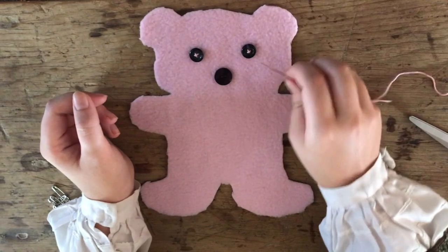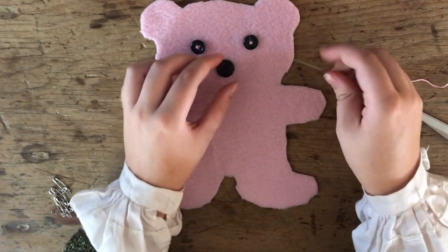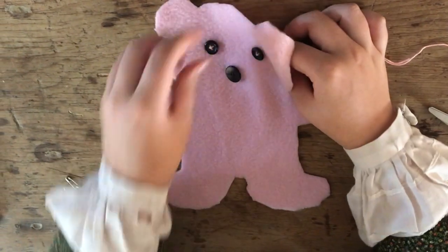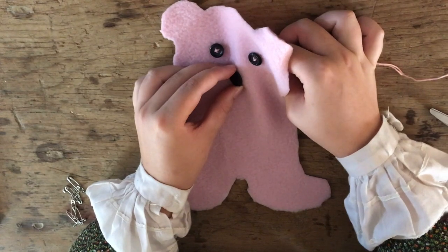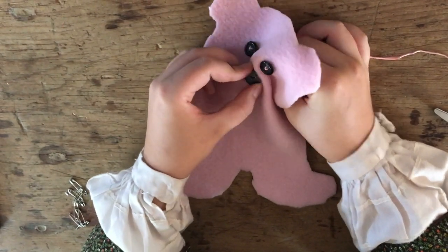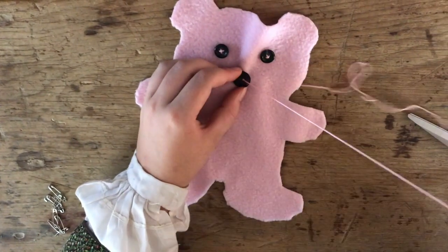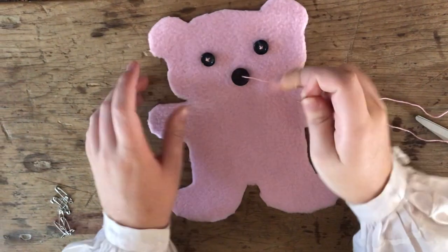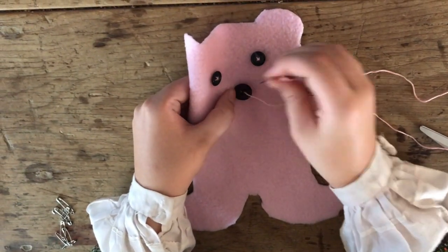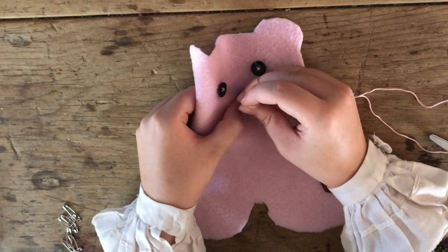If you didn't have four-hole buttons for your eyes, I'm going to show you now how to sew on a two-hole button. It's the same thing as before — we're going to come through the back through one of the holes, pull it tight, always tying a knot at the end of your thread. And then you're just going to go back down again, doing this two maybe three times to make sure that your button stays on.